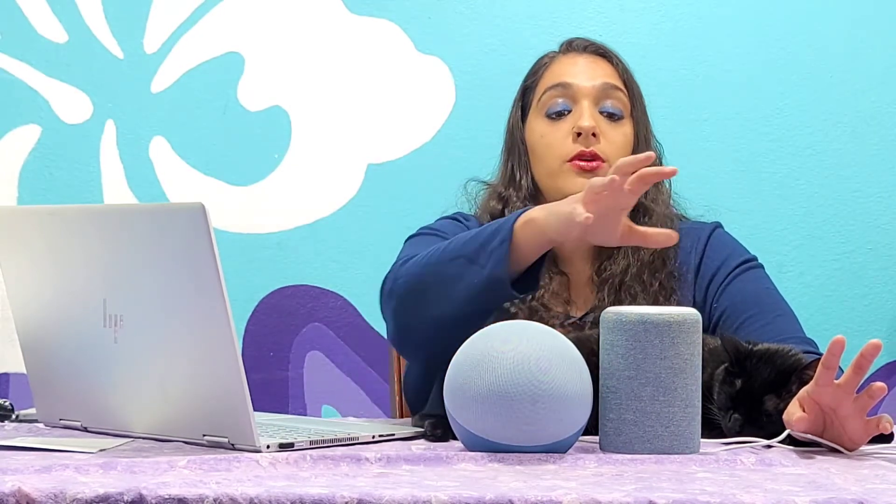Now as far as colors, the third generation came in five different colors: charcoal, which is that dark almost-black color; heather gray; red; sandstone; and this pretty twilight blue, which is what I went with because I just wanted it to be a blue day. The fourth generation only comes in three colors: charcoal, glacier white, and twilight blue, which is what you're currently looking at. You have a little bit more variety with the third generation. Personally, I don't really care about cosmetics — I want to know about the quality of the speaker.